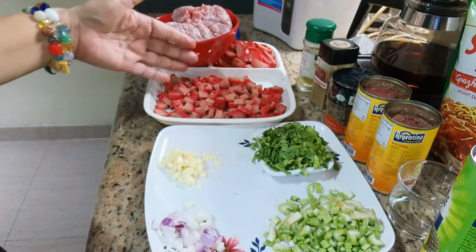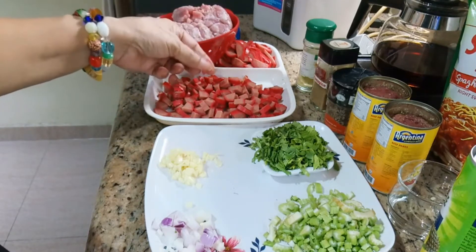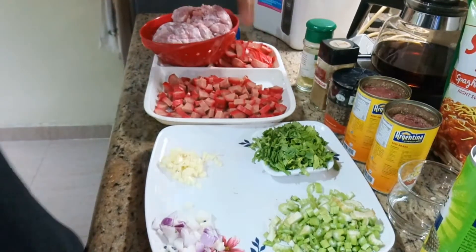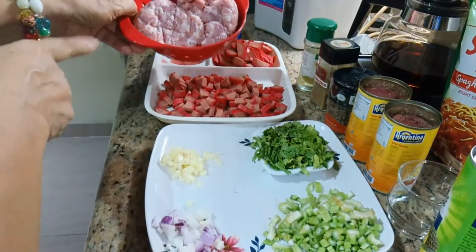Malalaki kasi ito — jumbo — so limang piraso lang. Yung tatlong piraso kinat ko ng dice, tapos yung dalawang piraso pahaba, para may arte-arte naman yung ating niluluto. Kalahating kilong ground pork.